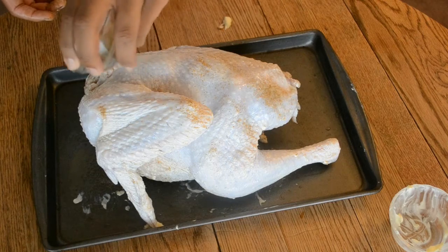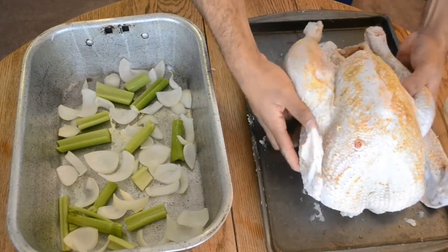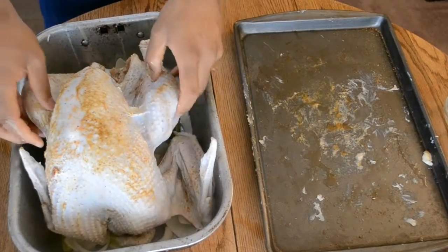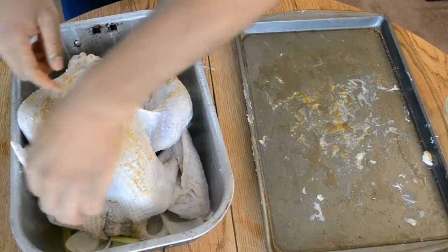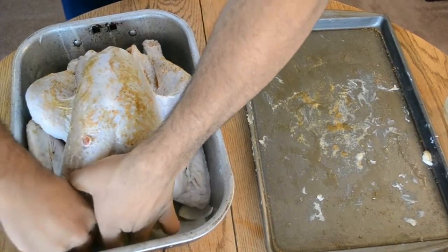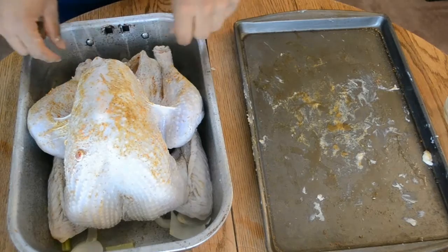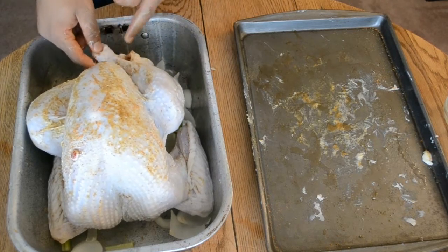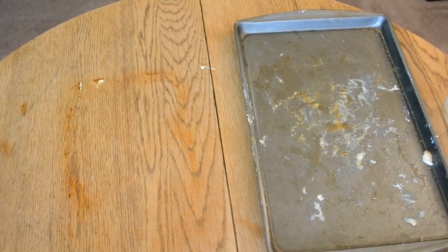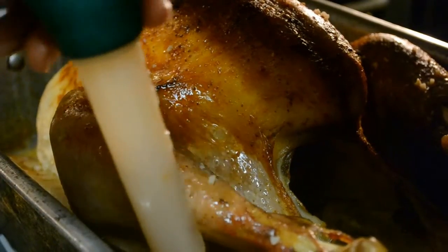I'm sprinkling the rest of that seasoning all over the surface of the bird — make sure it's really well seasoned. You can use any type of seasonings you want, just adjust to your own liking. Now pull out your roasting pan. On the bottom of the pan I have some celery and onion — you can also add carrots. I'm tucking the wing tips under the turkey because they tend to burn when they stick up. You can also place your turkey in an oven roasting bag if you want. Make sure you tie your legs together for even cooking. Off camera I also poured some chicken broth in the bottom of the pan. Place it into your preheated 325-degree oven.